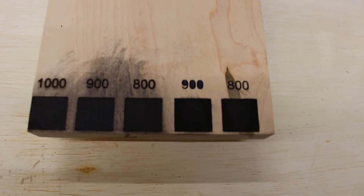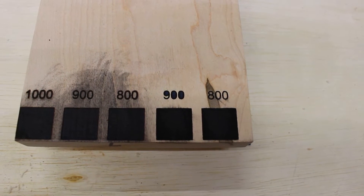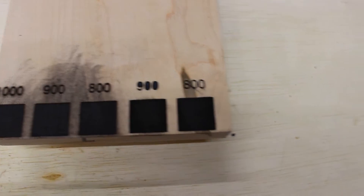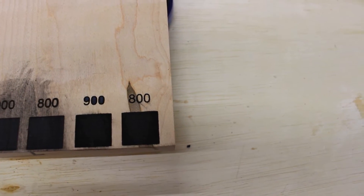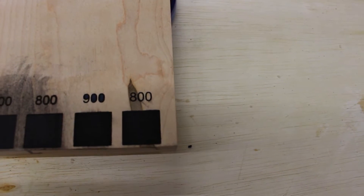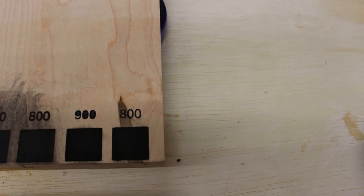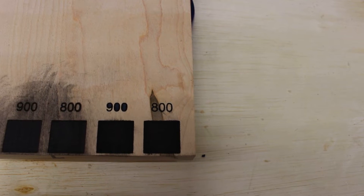I ran another test on this piece of maple. On the right, I did 1,900 to 800 millimeters a minute, and you can see that this just smears everywhere — this was with the Borax, no tape. On this side, I used the tape, and what I did is I wiped it down with some water before I pulled the tape off, which actually got rid of most of the soot. So now that I've sort of dialed this in and I'm fairly happy with it, I'm going to engrave the cutting board I made in my cutting board video.